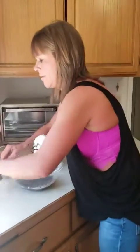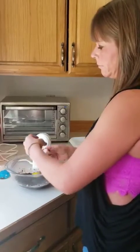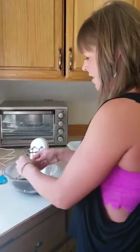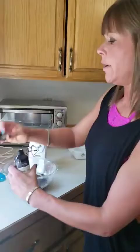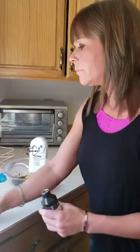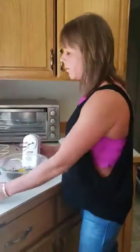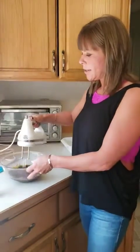And then I'm going to add two eggs — one, two — and then I'm going to add in one teaspoon of vanilla extract. And then I'm just going to mix for a second. You don't have to use a mixer; I just wanted to for simplicity's sake. I want to make sure that's well combined — just mix for a minute.